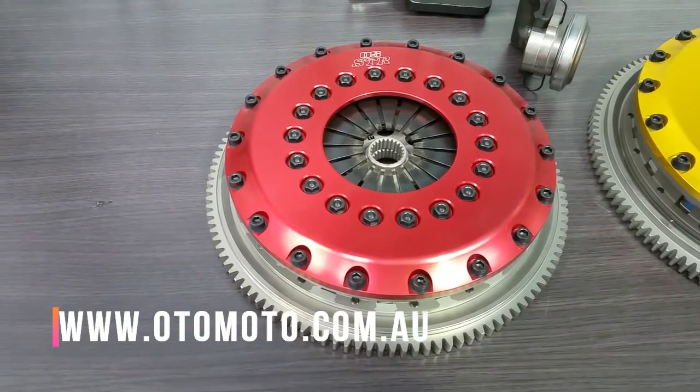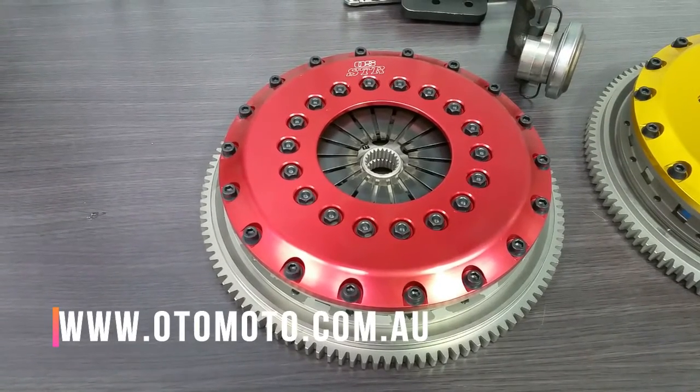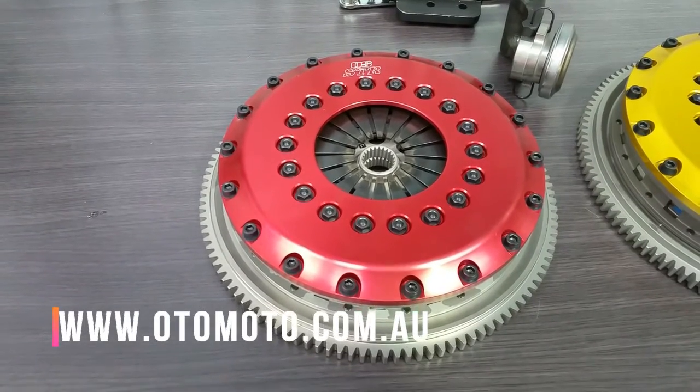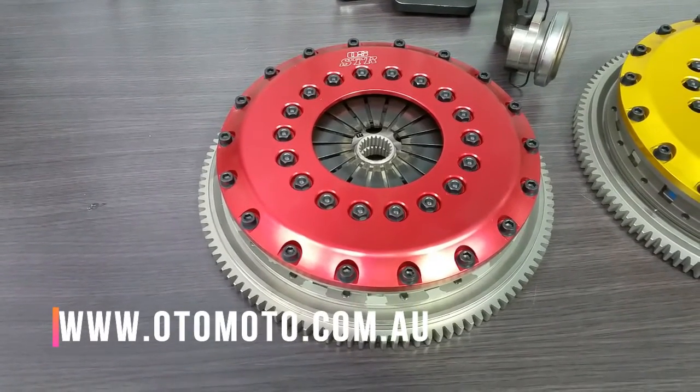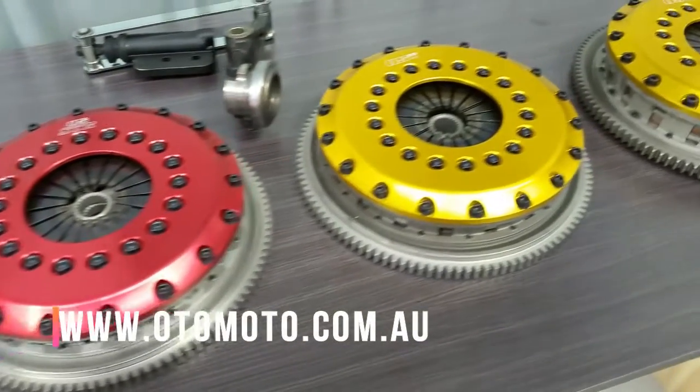It is also lightweight — only 12.1 kilos for the whole assembly, including the chrome moly flywheel. You would typically use this clutch when you have upgraded the turbo and a normal single plate can't quite hold the power, but you don't want something that's really hard to drive like a button clutch.